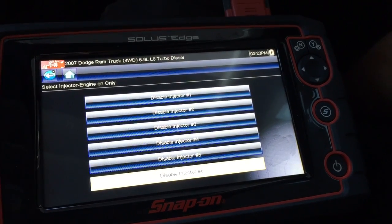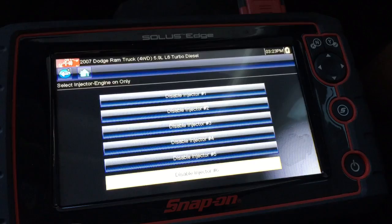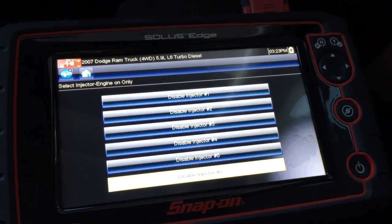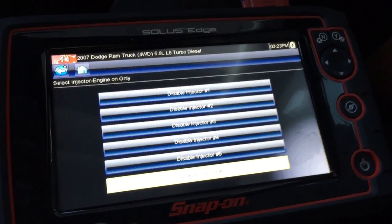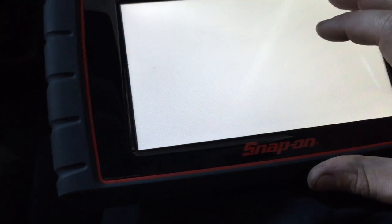This video is an injector kill test on a 2007 Dodge 5.9 Cummins. We're using a Snap-on Solus Edge and click on injector number 5.